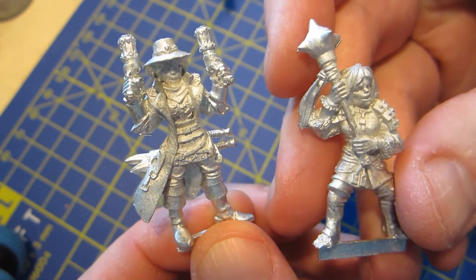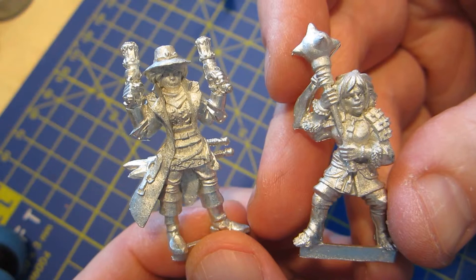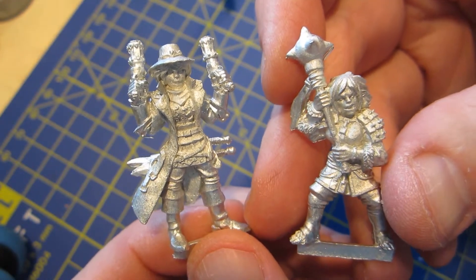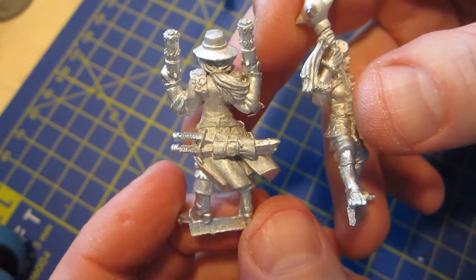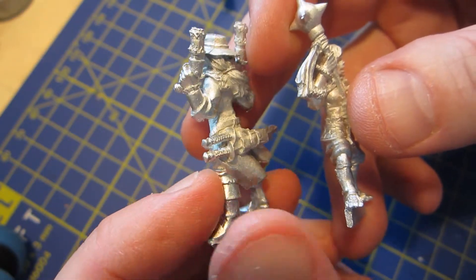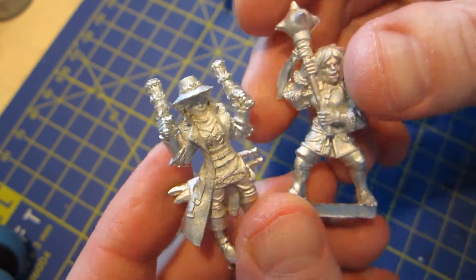I like the sculpts of these - they're clean, the detail is clear and crisp, and you can easily see what everything is so you can figure out how to paint it. It helps that these are pretty big chunky miniatures, probably because they are half-orcs.